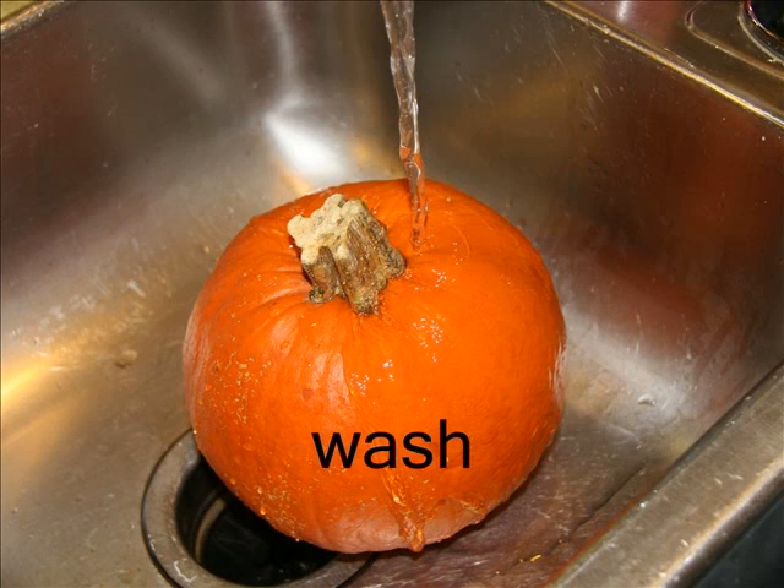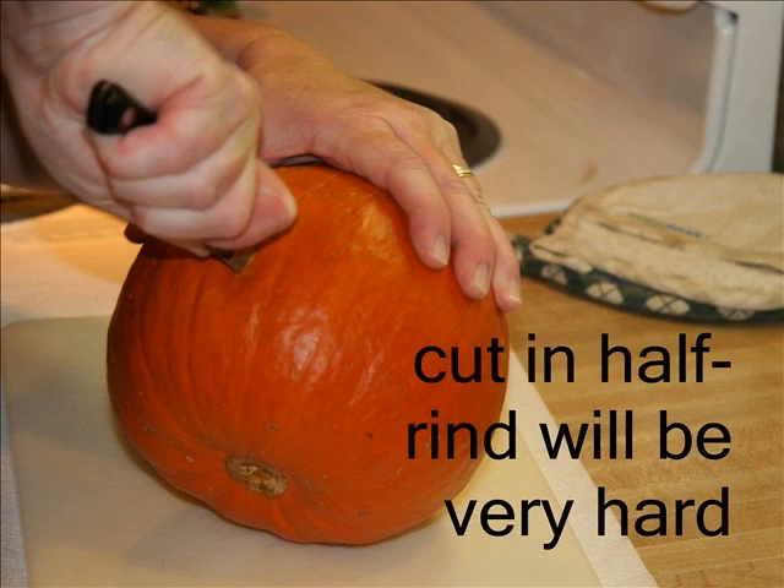First, you want to make sure you wash the outside of your pumpkin under cool, running water. Then, cut your pumpkin in half, being careful as the rind will be very hard.